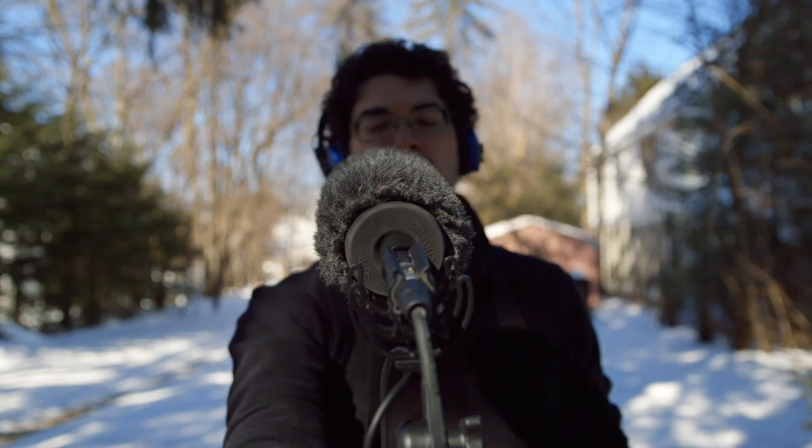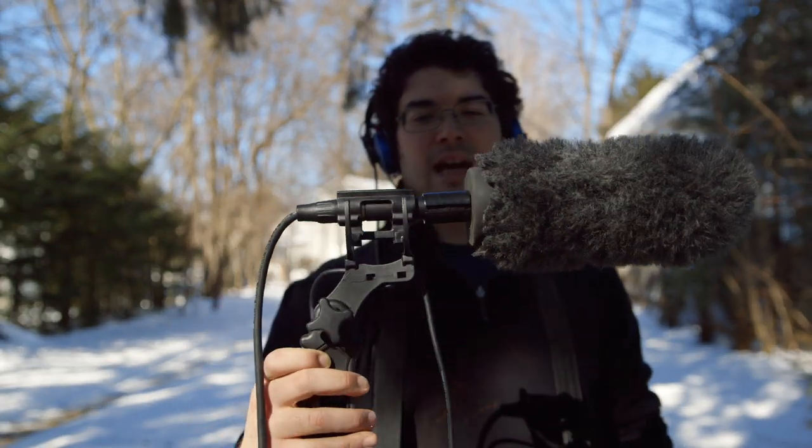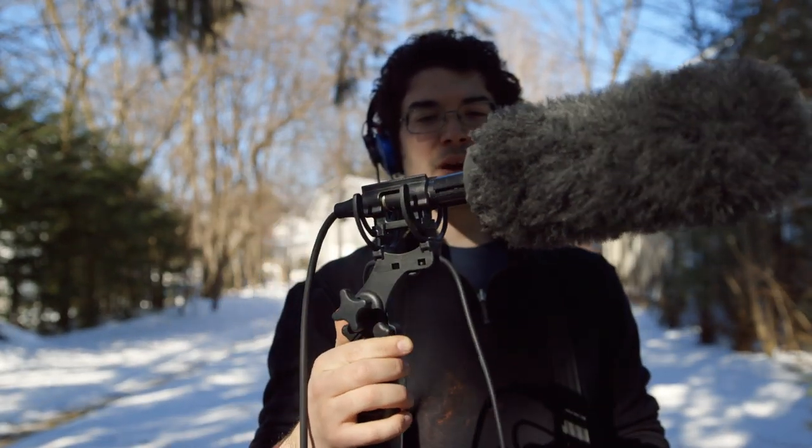All right, now I'm going to spin it 180 degrees. Check, check. One, two. The Sanken CS3E is a microphone that's made in Japan. And I'm not actually hearing too much in the back — that's pretty nice.